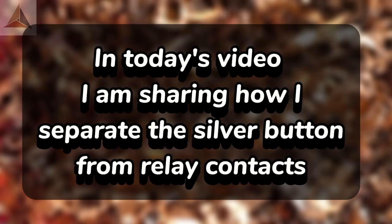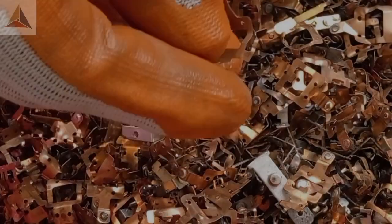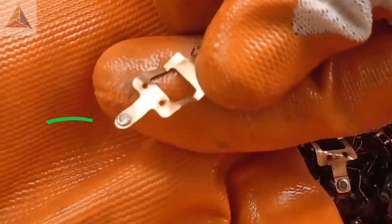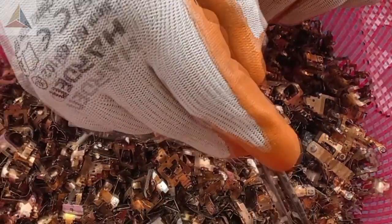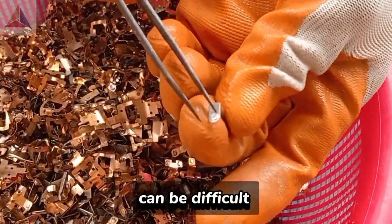In today's video, I am sharing how I separate the silver button from relay contacts. Here are the relay contacts. The silver button. And separating these silver buttons can be difficult.